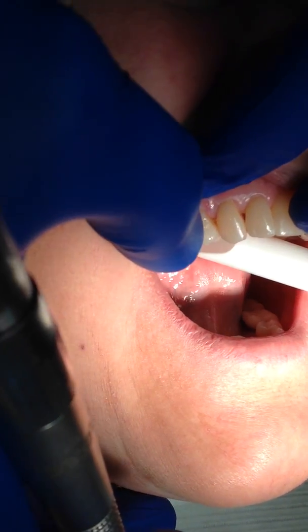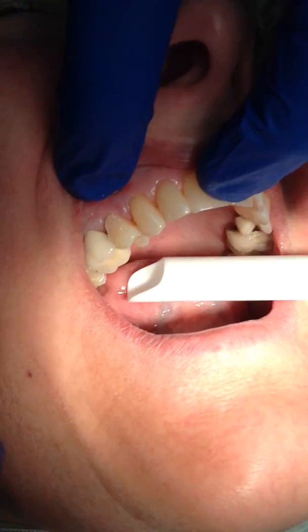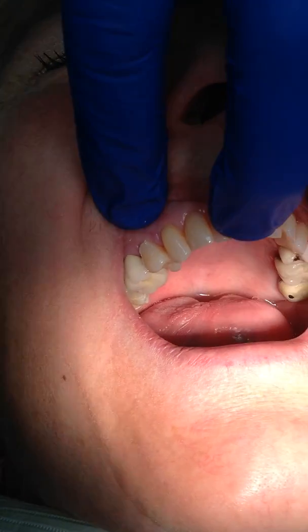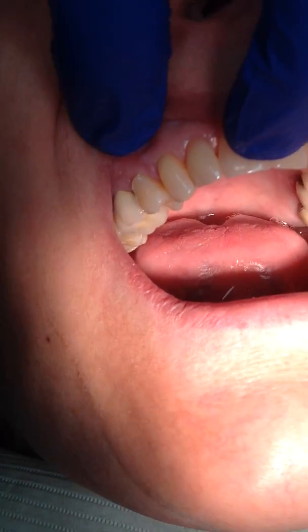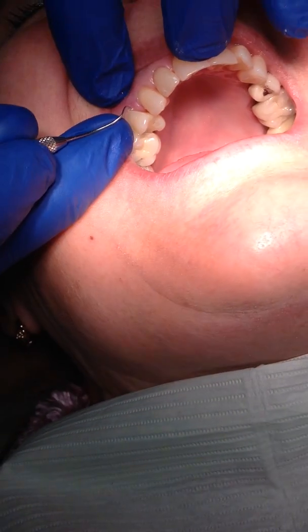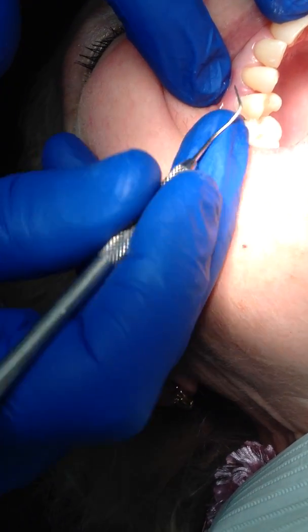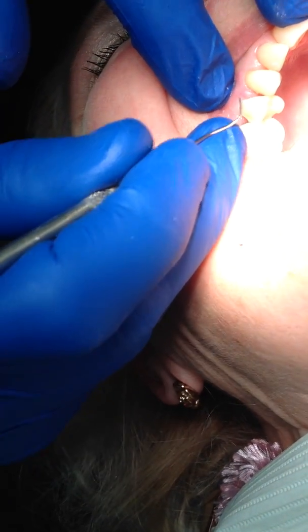And what we end up with is this kind of restoration. Obviously there's a point here that needs to be trimmed up. But the big advantage is that when you look at the gingival aspect of this tooth, how beautifully smooth it is down here, and how it looks like the height of contour. We were just able to move the height of contour down to the tooth.